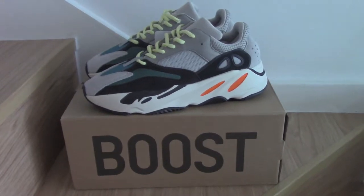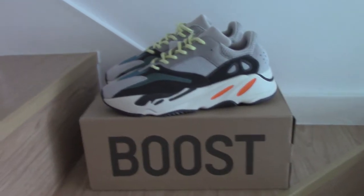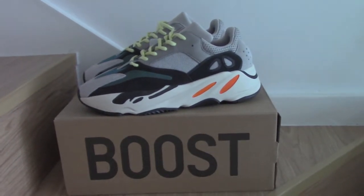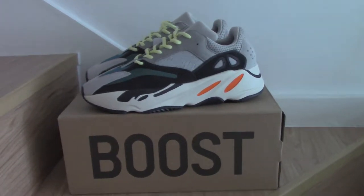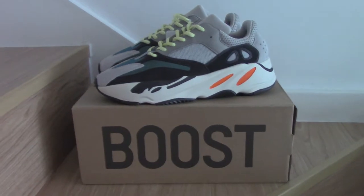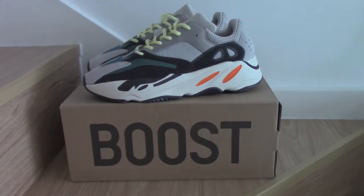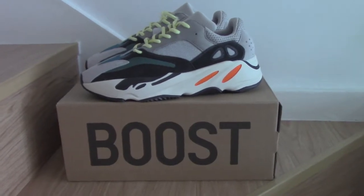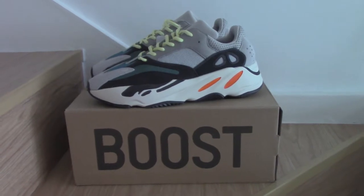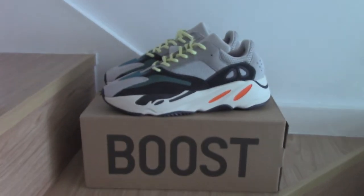Hello everyone, today I have the EG700 Wave Runner here to make a short video for you. This one comes in sizes US 4 to 13, so you can pick up any size you want, both women's and men's sizes. We already supply high-quality shoes using original materials and good craftsmanship. The price is also very good, so if you want the best shoes at the best price, please check my website beyonxia.iu.